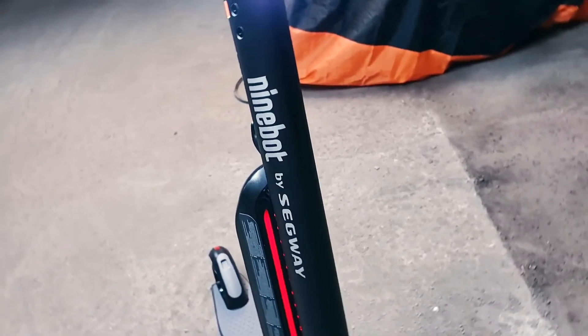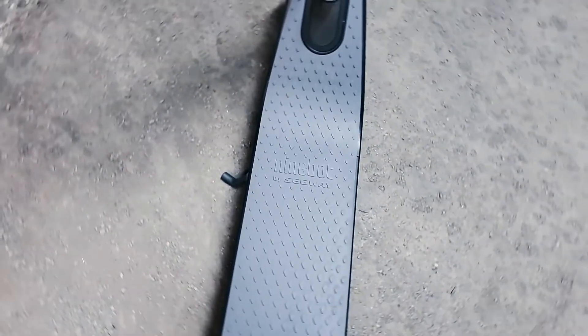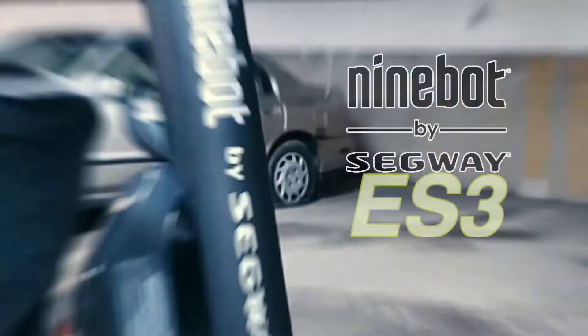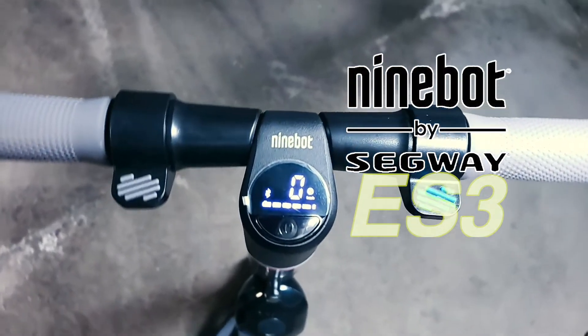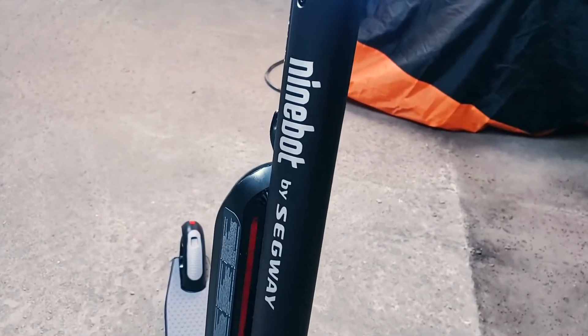Hello and welcome back to All My Motodians. In this video we're talking scooters — not the gas kind, yes the electric kind. I recently picked up a Ninebot ES3 by Segway and I've tested it out for a whole week. I'm going to give you guys my initial thoughts on this product, so let's get to it.